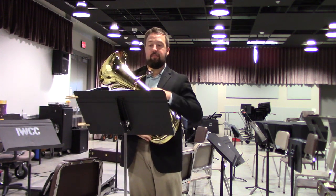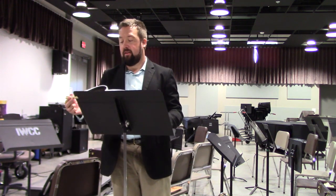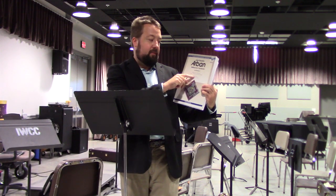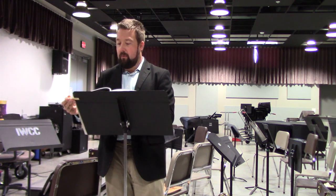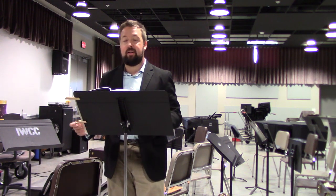This etude can be found in the Arben's book, which is a standard book for repertoire and practice for trumpet, trombone, and euphonium. This particular edition was edited by Alan Raff and adapted for trombone by Charles Randall and Simone Manchia. The etude we will be reading is an excerpt from the Fantasy and Air with Variations by Vincenzo Bellini, adapted by Arben himself.